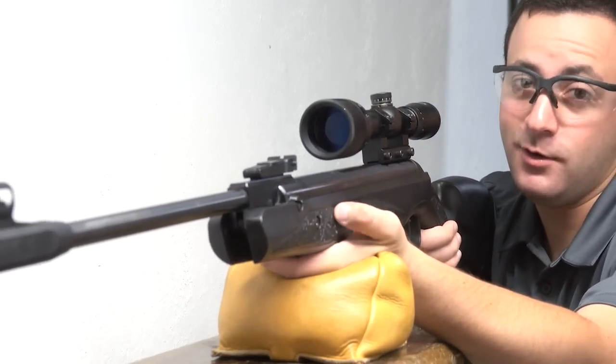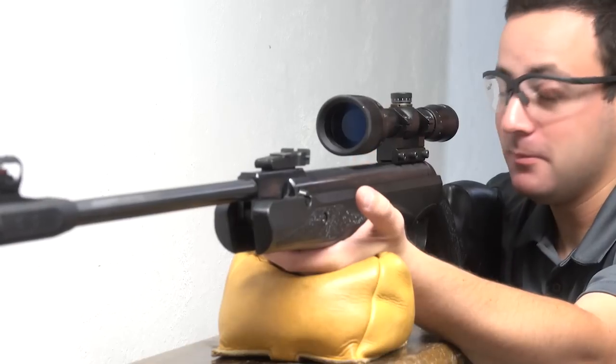Not bad. If you take time to learn your artillery hold, the Paris is a shooter.